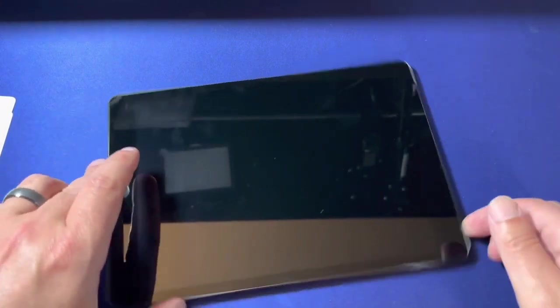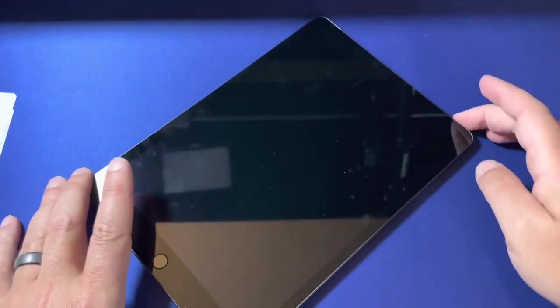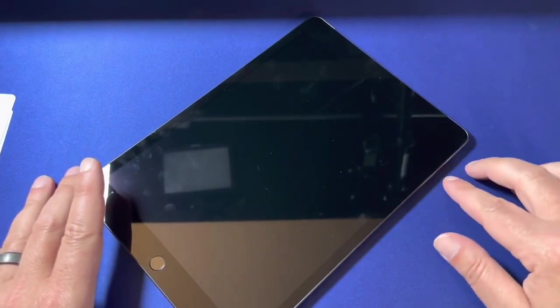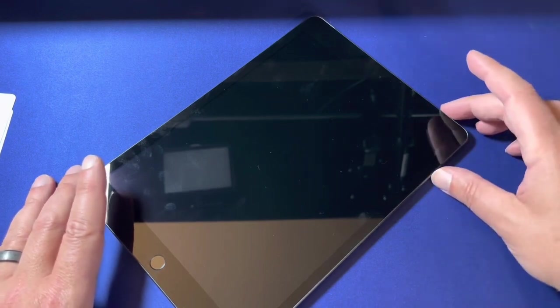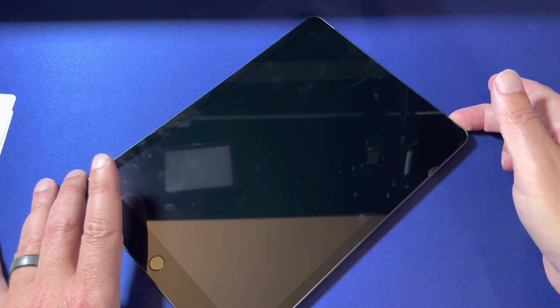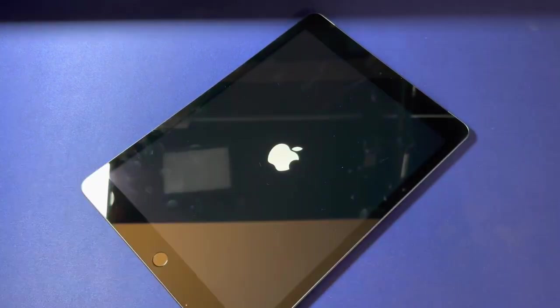The power button on this model is up here on the top right. Let's go ahead and power it on. The volume up and down buttons are here on the side, in the upper right hand corner.